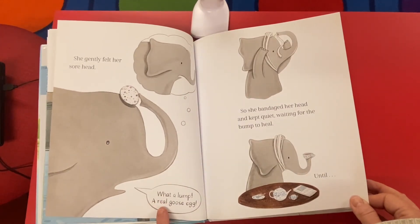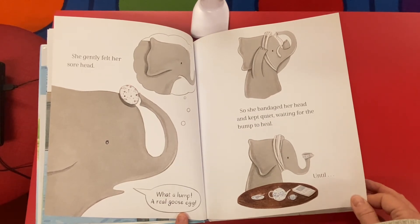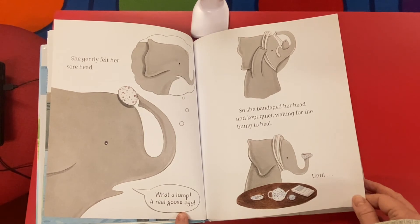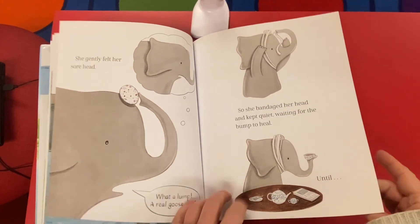She gently felt her sore head. What a lump — that's a real goose egg. So she bandaged her head and kept quiet, waiting for the bump to heal. She band-aided it on there.